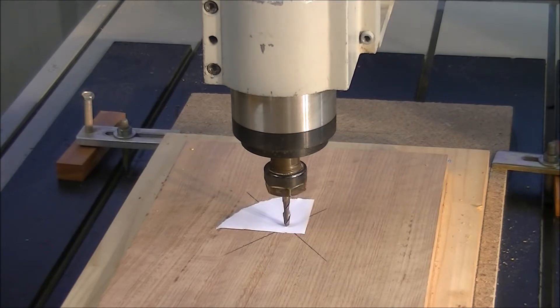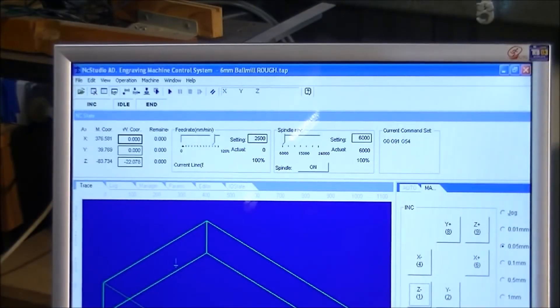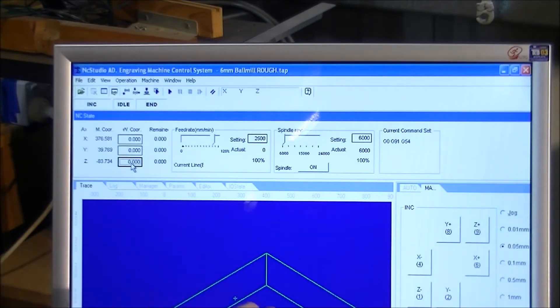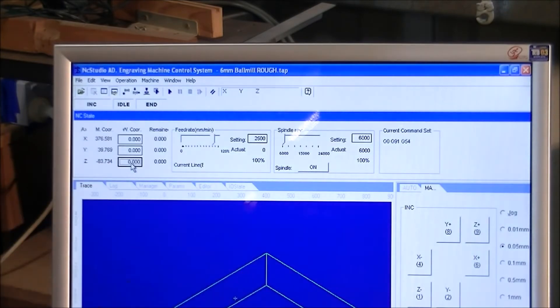Now we zero the Z. To zero the Z in NC Studio it's a simple matter of coming to this box. And here it is — this shows us exactly where the Z zero, X zero, Y zero, and the work offset is in relation to our full table.